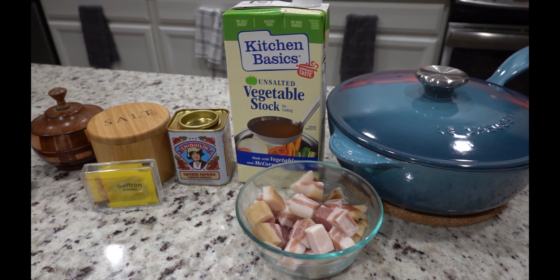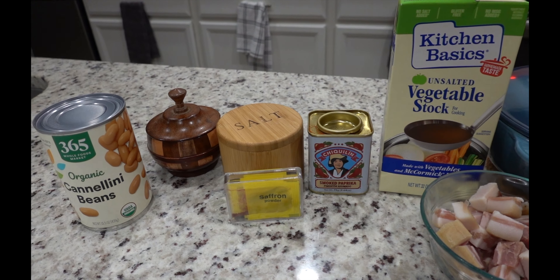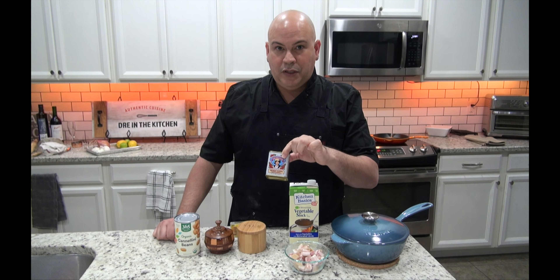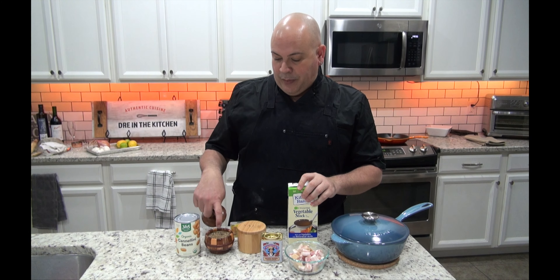So let me show you what we're going to do. Of course I'm going to use my Le Creuset, but my addition to this is going to be completely vegetarian — in my case, pork fat rules, so there will be some pork fat in here. I'm going to use some pancetta, some Spanish sweet smoked paprika or pimentón, salt, and my peppercorn melange mix.